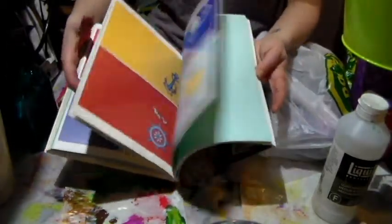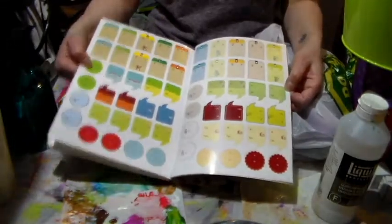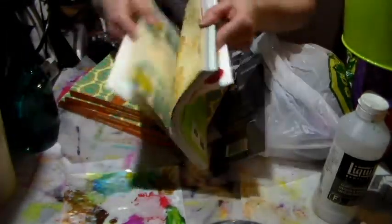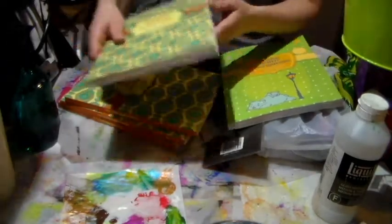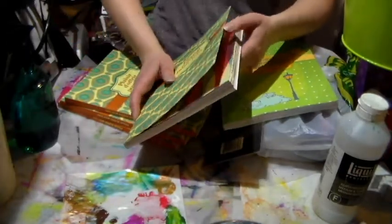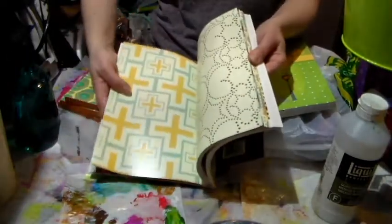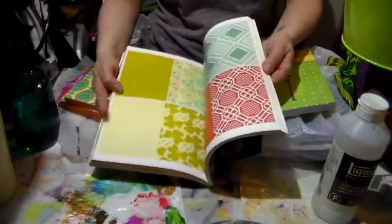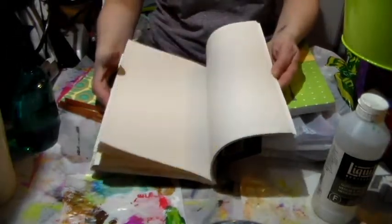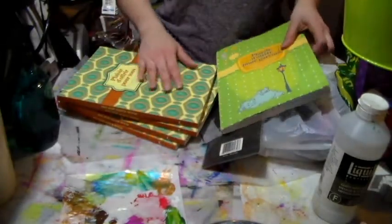They just make awesome stuff for flourish journaling and for swaps. I thought this one was very cute and I bought all four of the ones that were there. These are the papers that are in there, so now I won't feel so bad about using what I've got because I can share these and it's okay since I've got more.